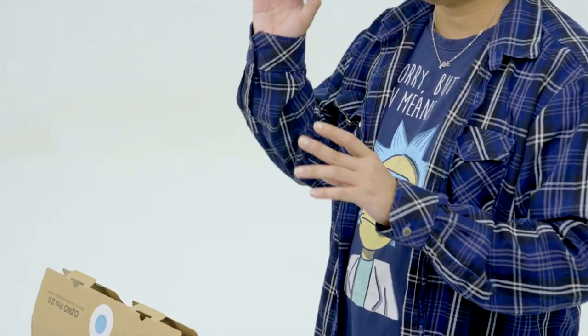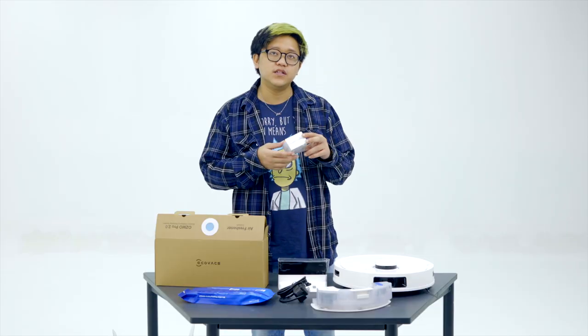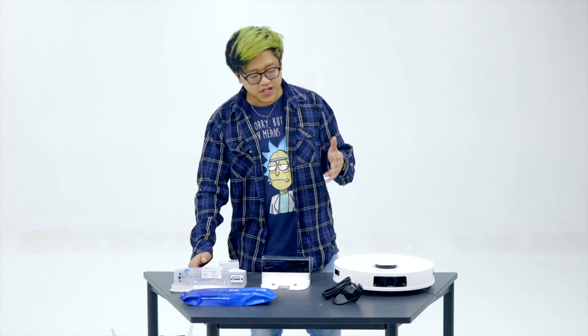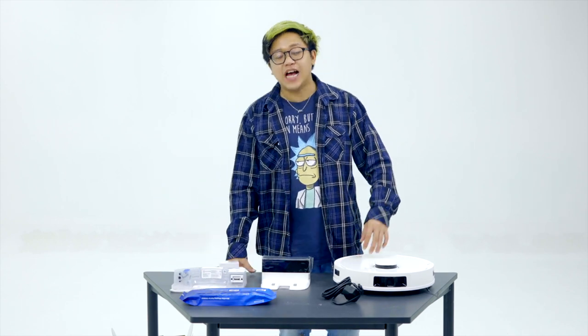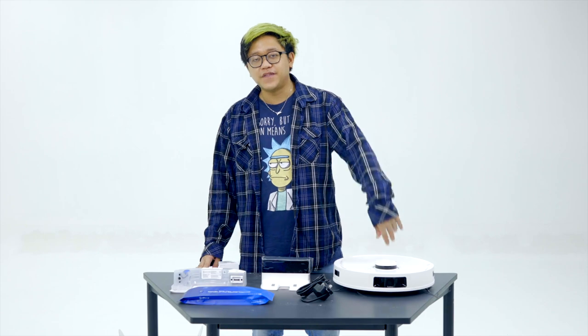And over here we have the air freshener — this is called Wild Bluebell. What's a bluebell? Isn't it like a Pokémon? Alright, so this is everything from inside the box. Now before we can actually use our D-Bot T9, we'll have to charge it for 6.5 hours. I'll see you guys in 6.5 hours.